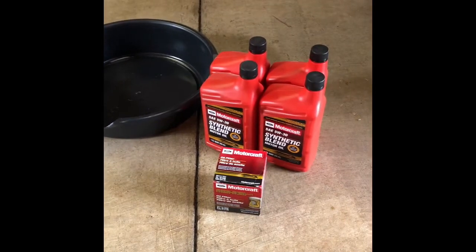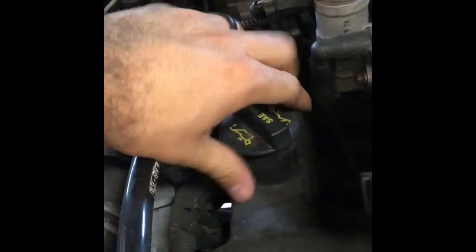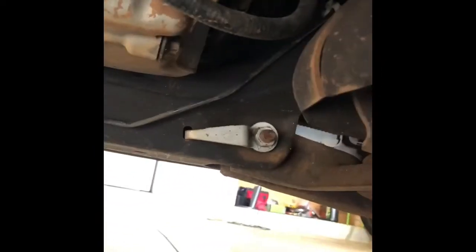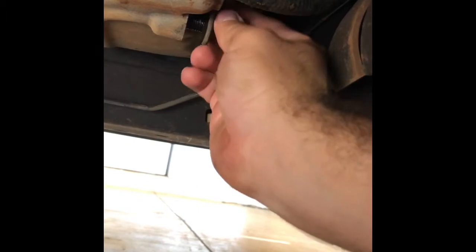Next step, we're gonna drain the oil. Drain as much as you can, then we're gonna go to the filter and take that out. What you want to do is unscrew your oil filter cap and just kind of leave it there so that oil or air can go through — it makes the oil drain faster. You want to do this while it's cold so that you don't burn your hands.